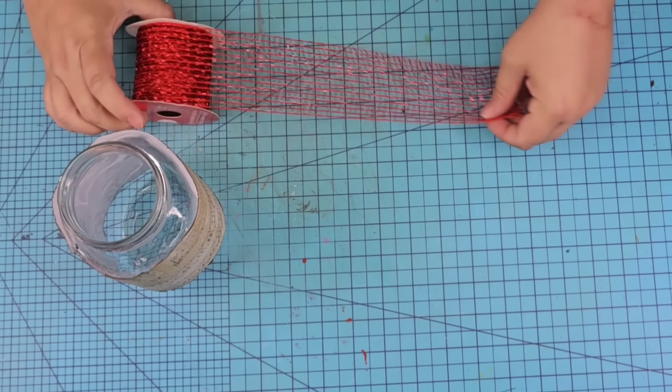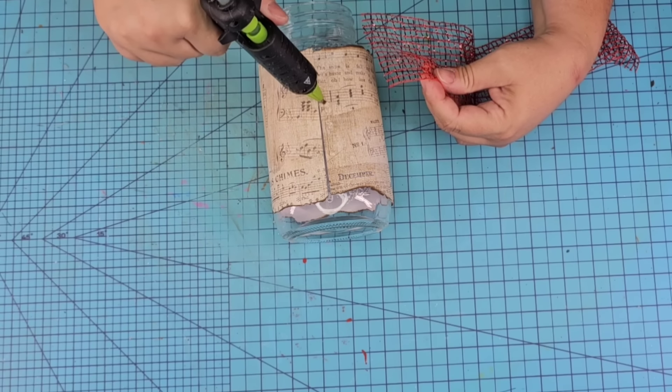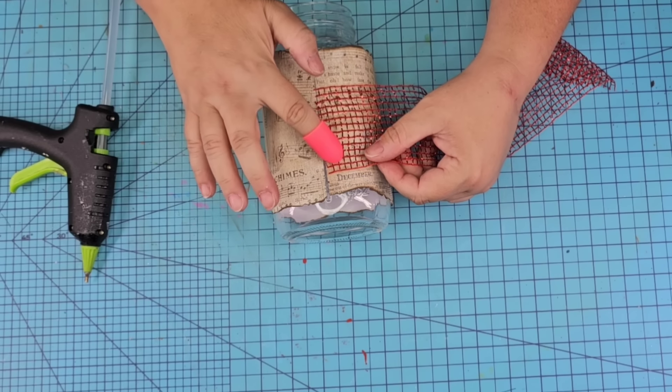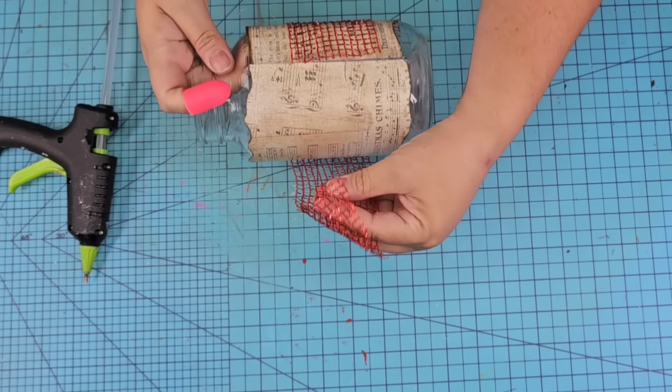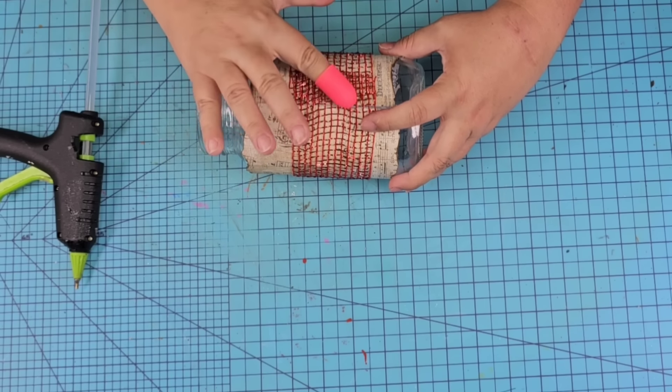You don't have to use this kind or this design — you can use whatever you have on hand, as well as wrapping paper if you have one. We're going to then move on to this glittery, meshy-style Christmas ribbon from Dollar Tree. Wrap it around, hot glue it in place, and then we're going to keep layering.